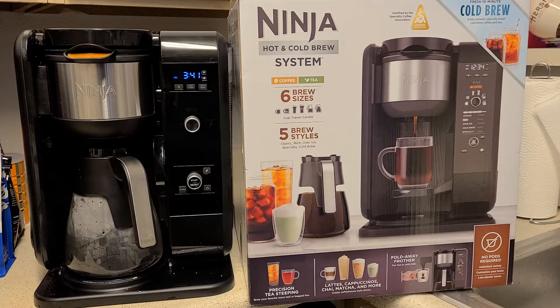Don't forget to like, subscribe, and check out the channel for new content. Now, jumping straight in — this brewer has six brew sizes and five brew styles, so you have quite a bit of combinations you can actually make. It works with tea as well as coffee, and the beauty of it is it has specialized settings for each, so it's not like you're just throwing some tea leaves into a coffee maker and pressing brew.